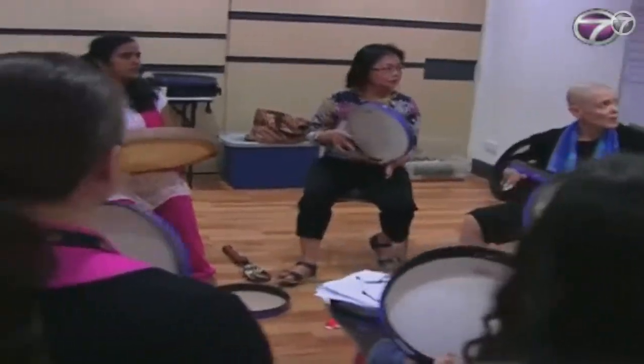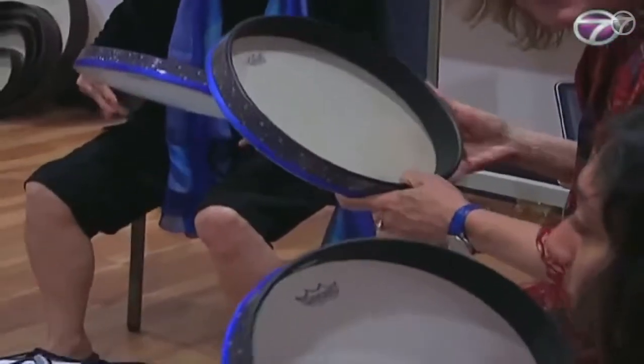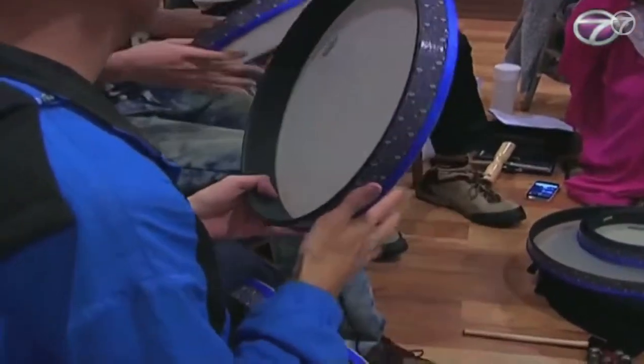Frame drums are often constructed with a round wooden frame. Metal wings or jingles may also be attached to the frame. Nowadays, the frame drum is alive among others in the culture of the Middle East, India, Italy and Ireland.